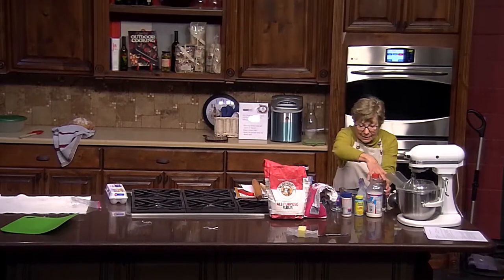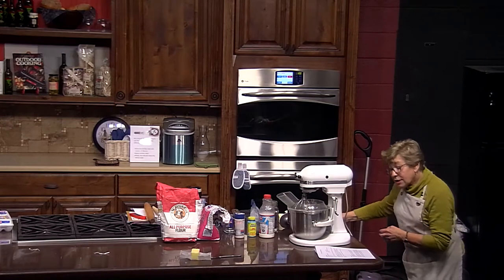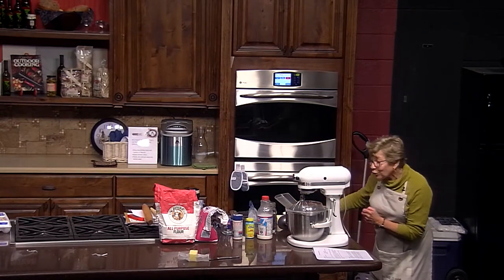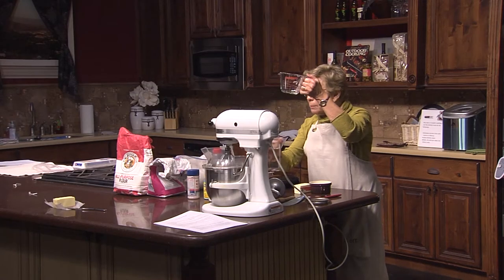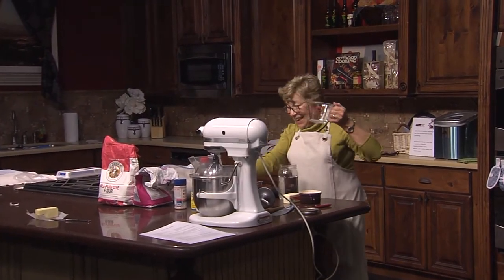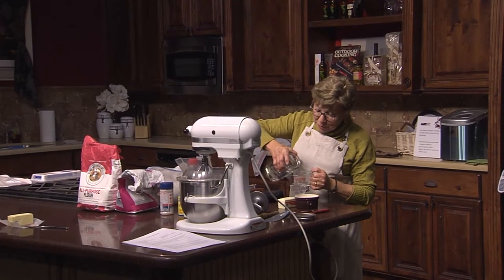The first thing the recipe tells us is to proof the yeast — soften the yeast in lukewarm water. I think it's a half cup of water. So we'll put a half cup of water. You probably know these are liquid measures and these are for dry measure. That's how you should be doing your measuring.